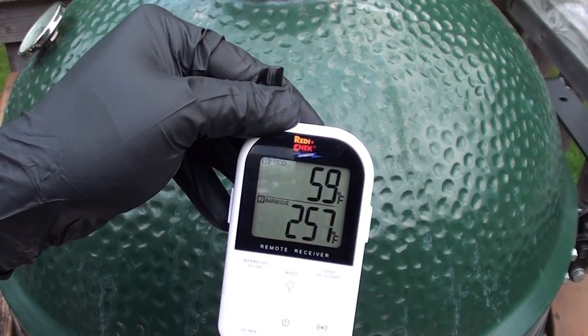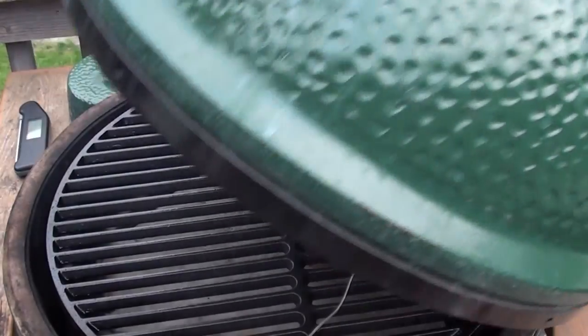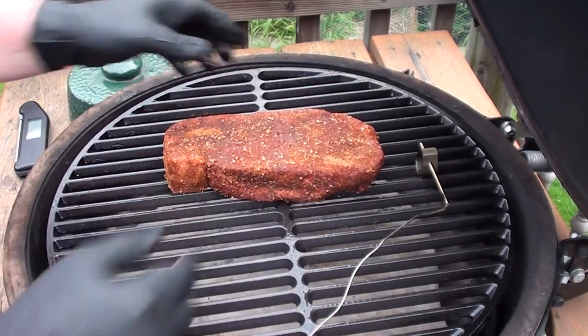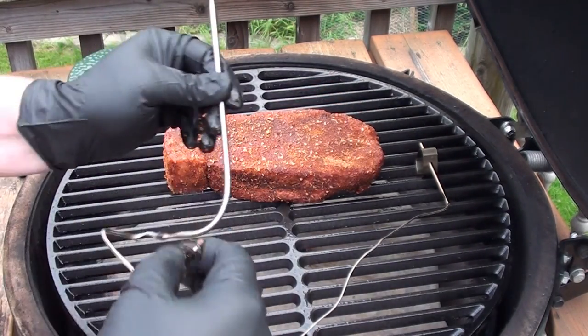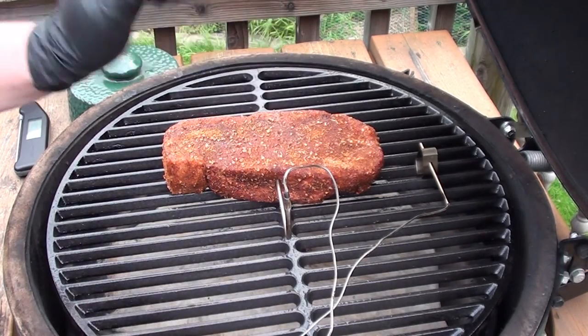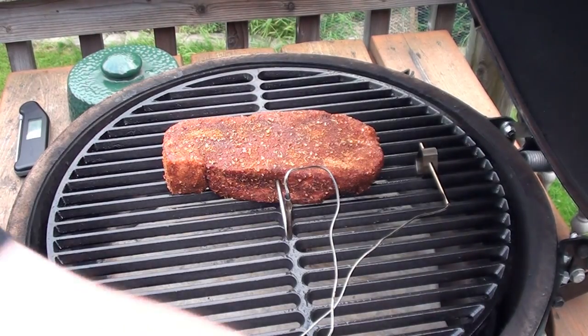The egg is sitting just over 250 degrees. Let's get the steak on — place it right in the middle. Take your meat probe and stick it right in the middle of the steak to keep a good eye on the internal temperature, then shut the lid.